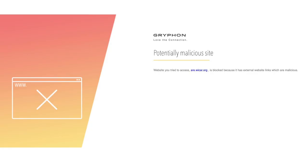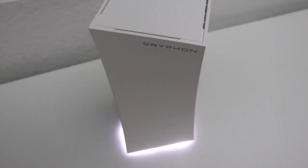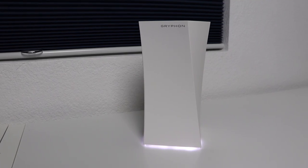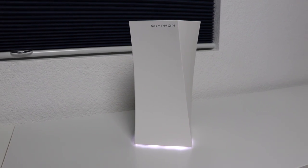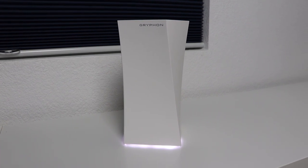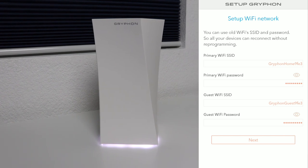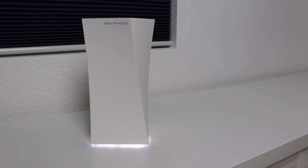Griffin also blocks sites with malware and ransomware, and scans your devices for vulnerabilities. For these security features it costs $10 a month, but the first year is free. If you don't want to pay $10 a month, you still get the parental controls. Griffin is a very secure router — it doesn't have default passwords, the ports are stealth, and it does a lot of other things behind the scenes.